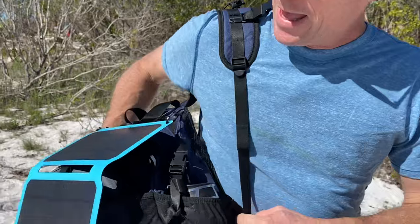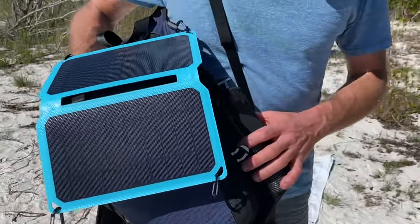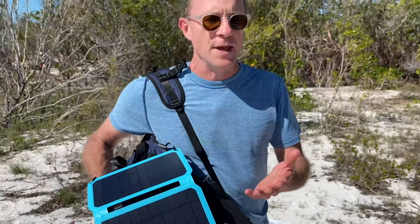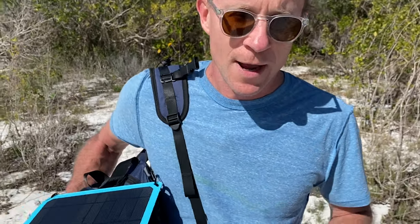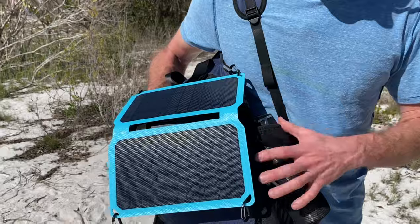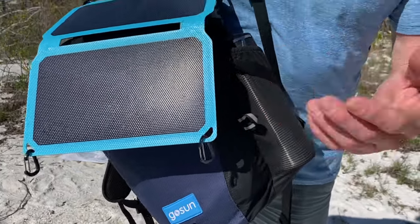I'm on a remote deserted island but luckily I've got my GoSun solar-powered backpack. This little guy has everything I need to survive — it's a cool little backpack that can store everything and anything. The version I'm going to show you today is our pro version, so it's got all the bells and whistles: the portable cooker, the coffee maker, a big power bank, and the water purification and sanitation system.